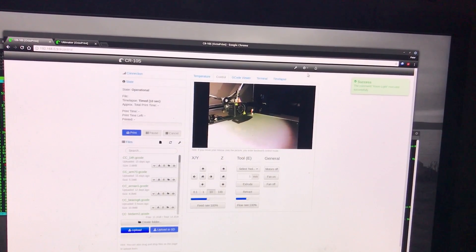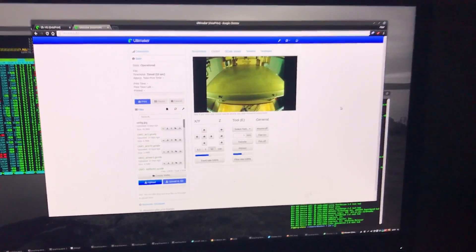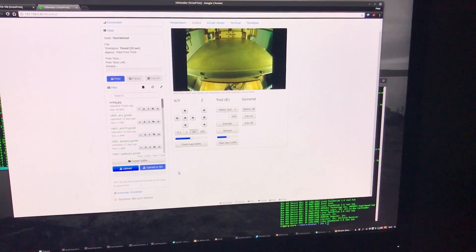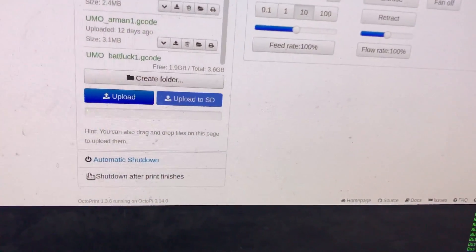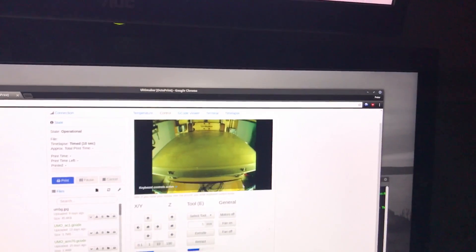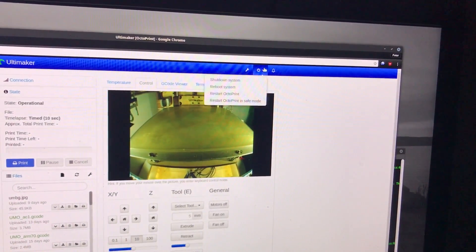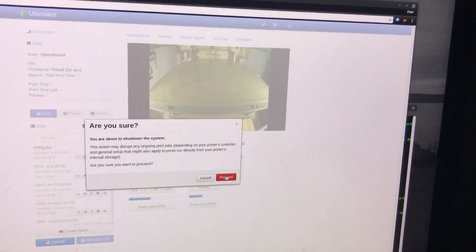I also have automatic shutdown built in, so I can shut down the Raspberry Pi when the print finishes. But not only that — I can show you the shutdown system, proceed.